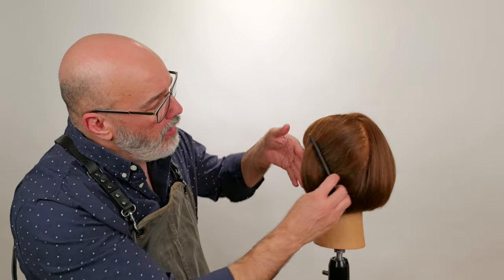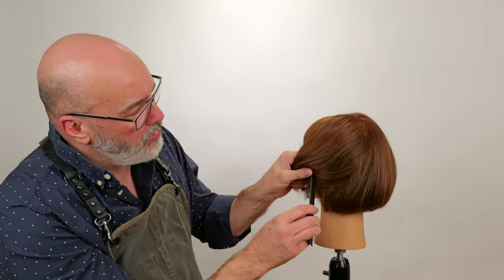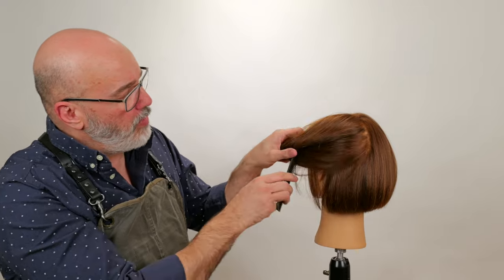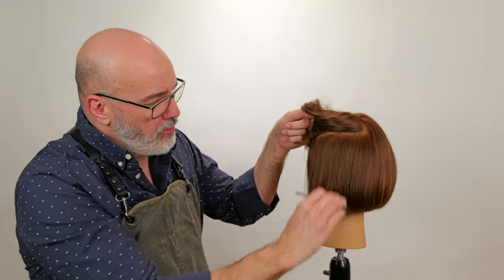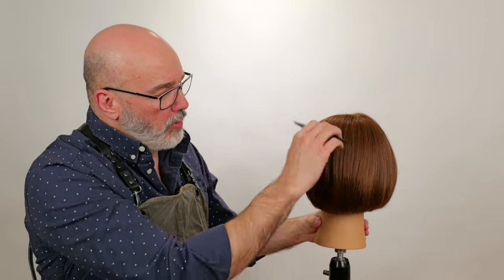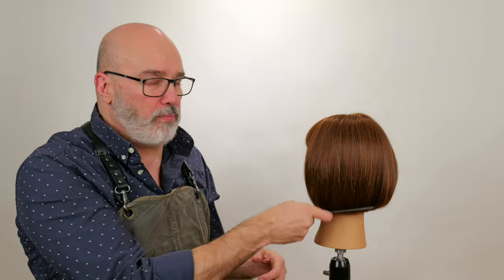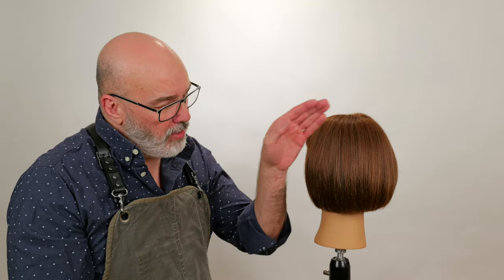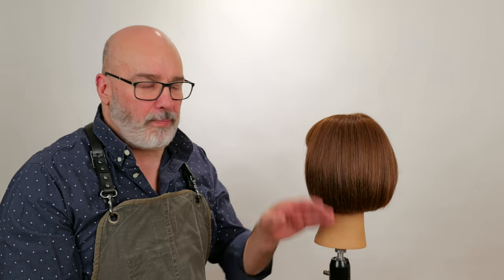By going through and comparing how to internally texture and what effects that's going to have on the shape, we're going to break this down into different sections. We'll start with some internal texturing underneath, then compare what the shape looks like. Then we'll go with some internal texture on our in-between layer, and then texture all over, so we can see how the shape and movement change and how that affects the overall aesthetic and silhouette.